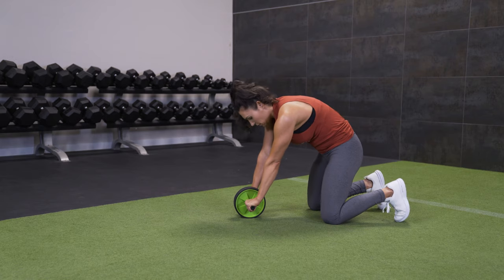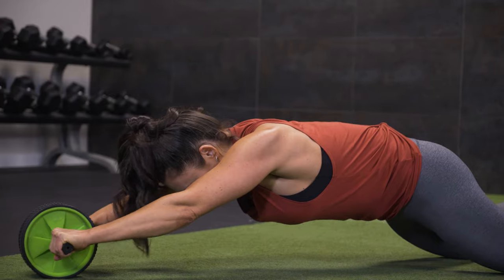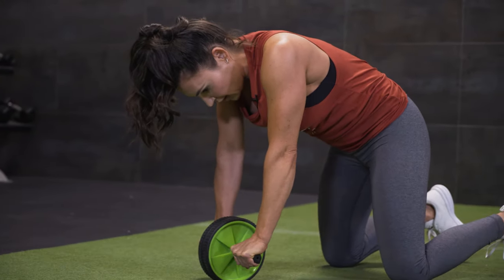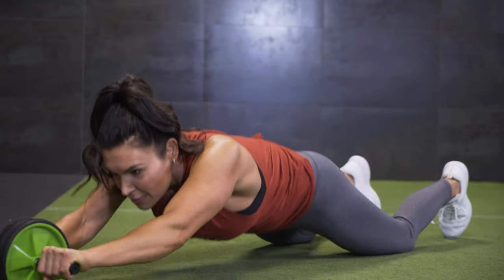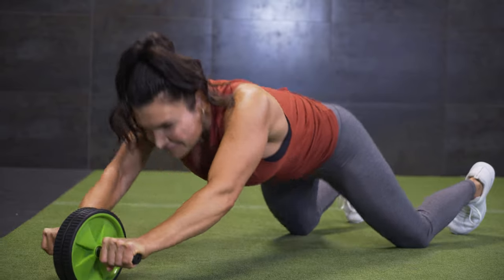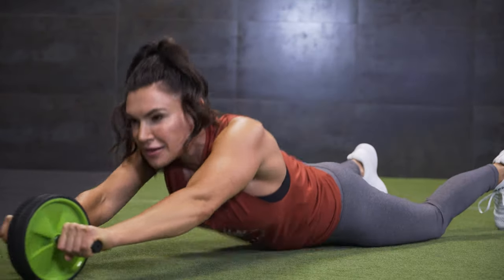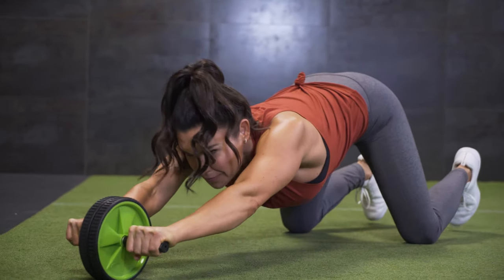Here we go again. Round, take it out, pull in. Keep that round position as you come back and restack. Sometimes people will just fly out because this has a lot of ability to do that. If you take it all the way out, you lose all that tension at the bottom and you have to muscle it back — so you're really missing out on working the abs in general.